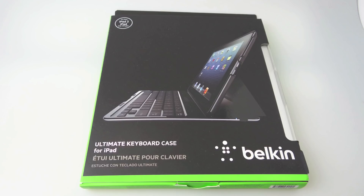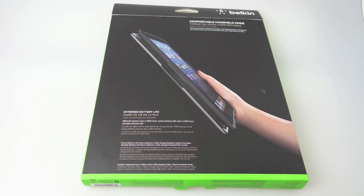Belkin got in touch and decided to send me over their Ultimate Keyboard Case for the iPad. It's a pre-production one they sent me over, which just means it's got a couple of little things that need to be finished before it's released to the public, but the box that it came in is definitely the finished article and very nice it is too.